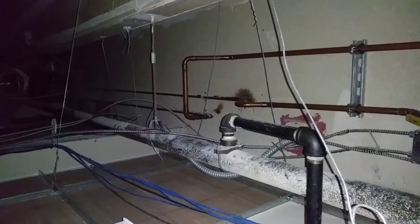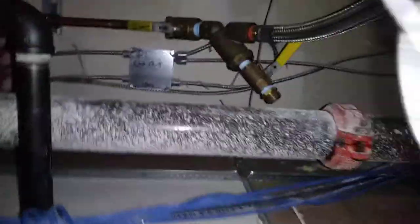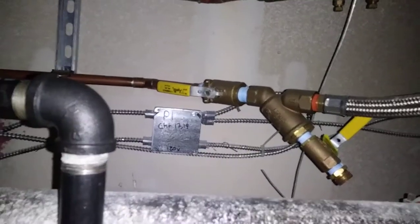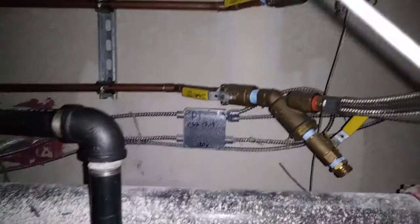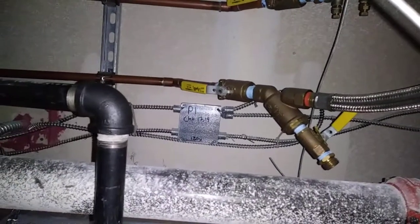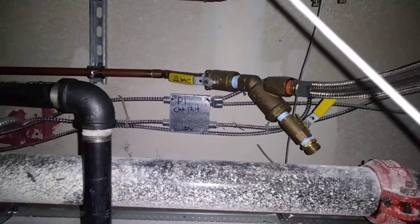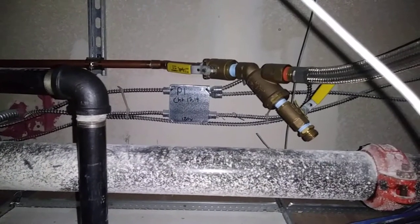I use long radius elbows on all the condenser water piping, or 45s. Good quality isolation valves — Apollo is my preferred one. Full port when you can get them. It may not always be required, but I always like to use full port valves, because you can never go wrong with that. Strainer on the supply side, of course, and I like to use the strainer drain valve there as well.